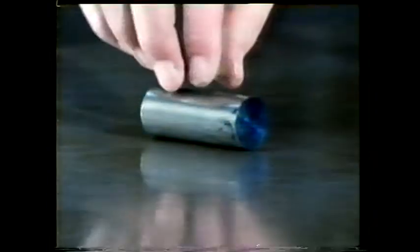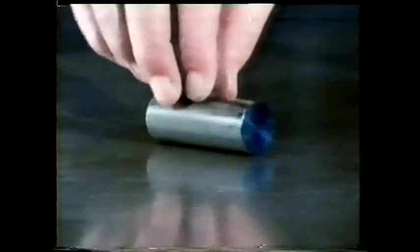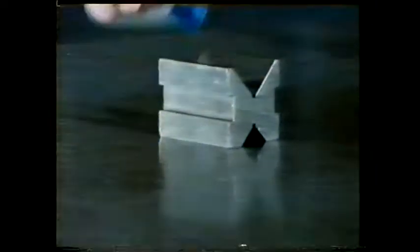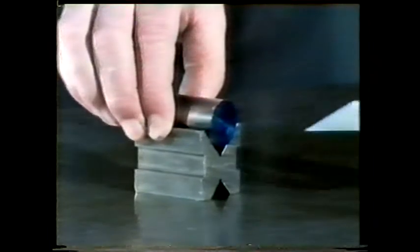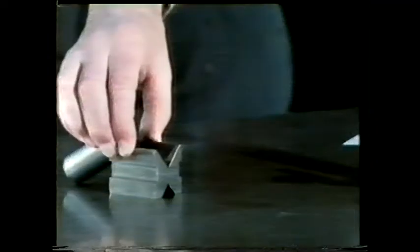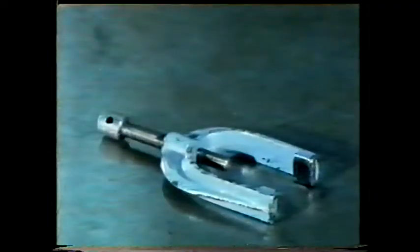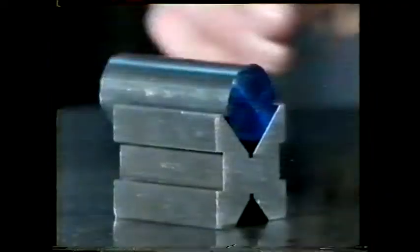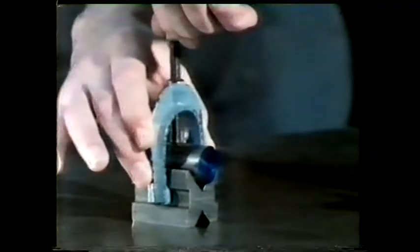So far, we've only considered ways of holding rectangular components. What about round ones? One device that'll prevent it from rolling about is a V-block. In a V-block, a component is positively restrained from moving left and right, but it's still free to move backwards and forwards. We can prevent any movement in this direction by using a suitably designed clamp.